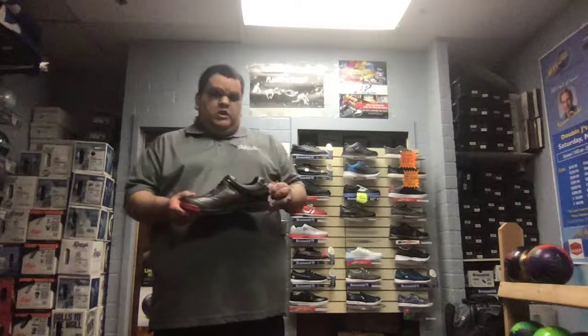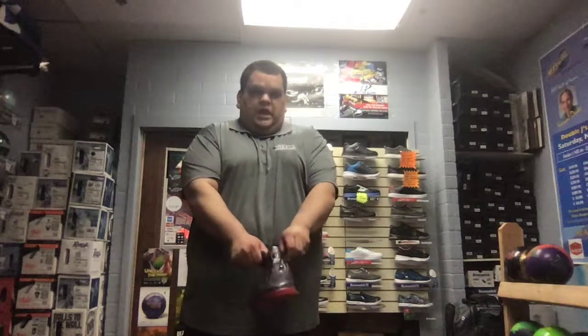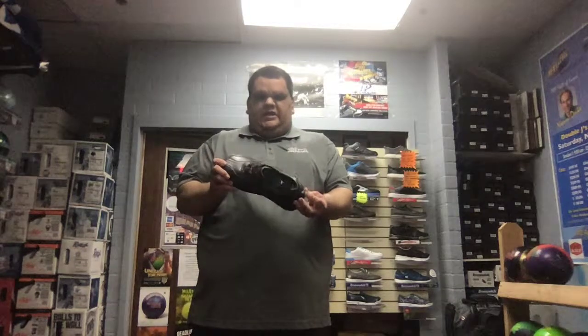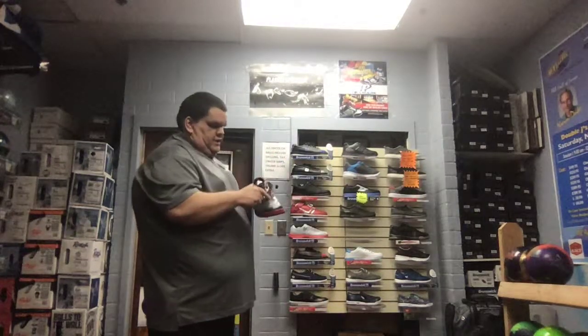We have one here from Dexter — this is a pair of shoes that I wear — and this is a BOA lacing system. Basically, you pull out this back notch and unlace your shoe. For those of you who are lazy like myself and don't want to tie your shoes, you slip them on, push the button, and they tighten. You can get them as tight as you want — that's pretty cool.